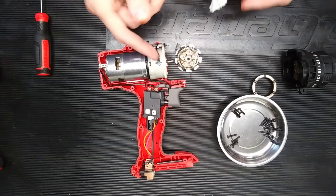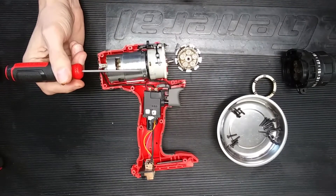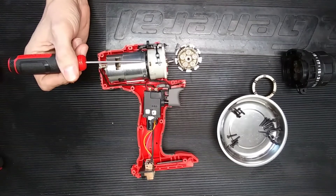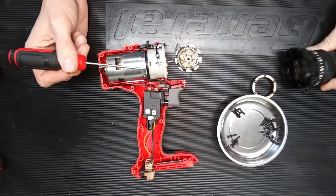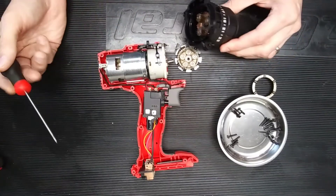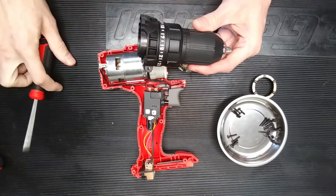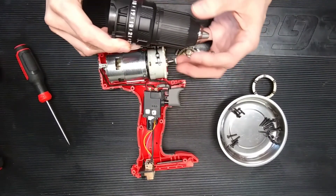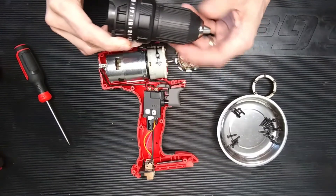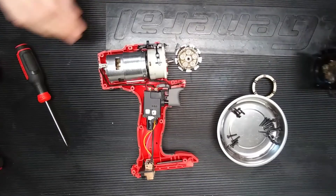The outside housing material — if this was a professional tool that a tradesman is going to be using every day, I would have liked to have seen metal here and metal here as well. I also like to see a metal nose on this, because if you're drilling into something and you nick the work piece, this plastic gets torn up pretty quickly. But overall, not bad for the price point.